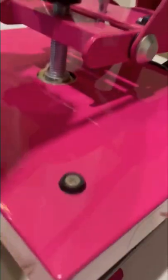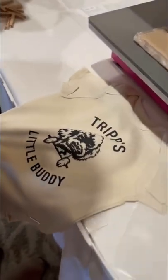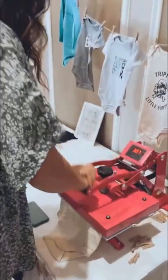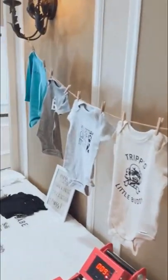And then at the shower, it's so fun. People just pick out their onesie, I stand with them and help them press it. And then we have this adorable little string that we hang them on. I bring the string and the clothespins — it's a great, easy project and a huge hit.